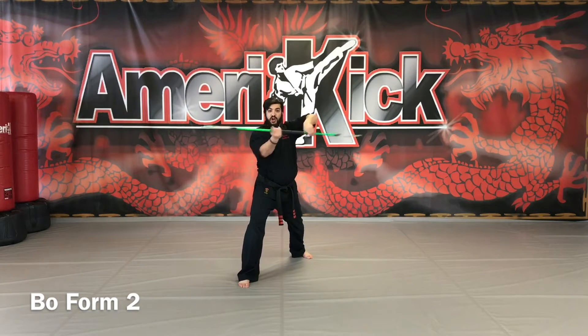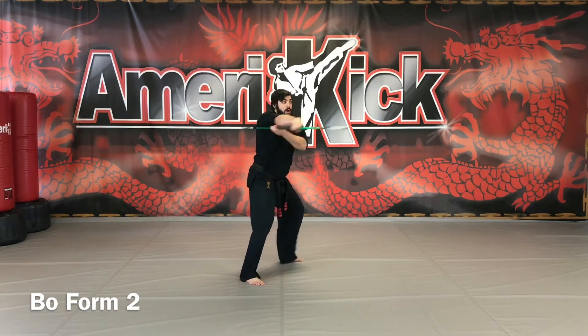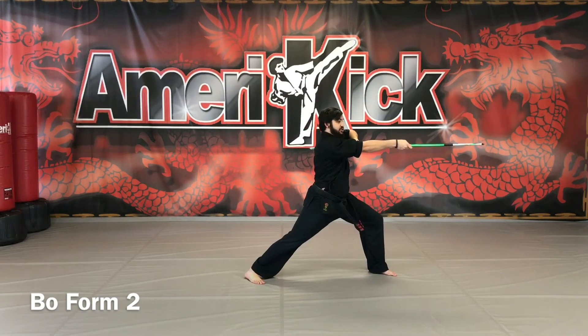Upward strike, downward strike, side strike, side strike, twist strike. Bow comes over the head, spin, side strike.